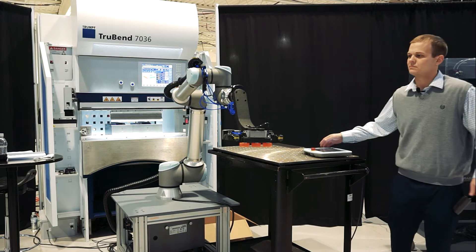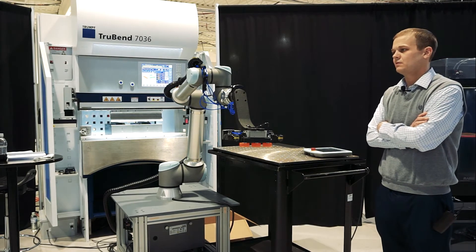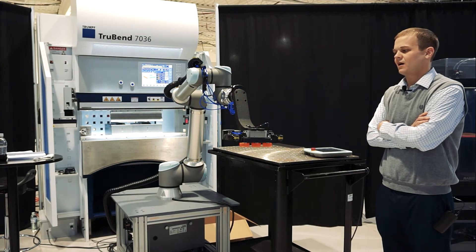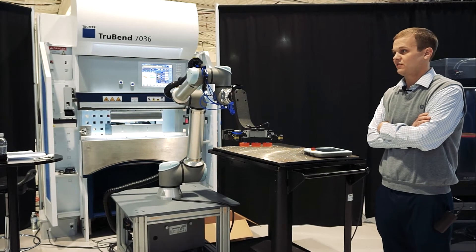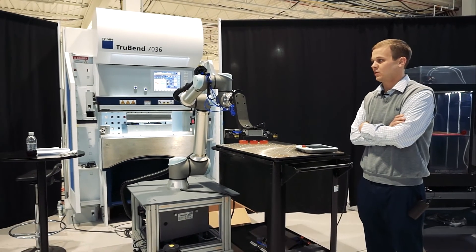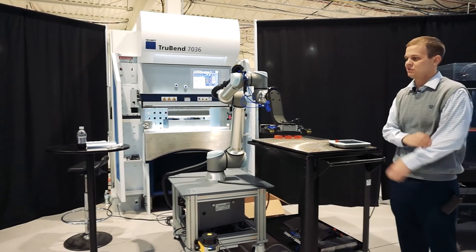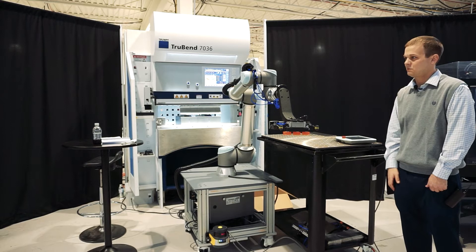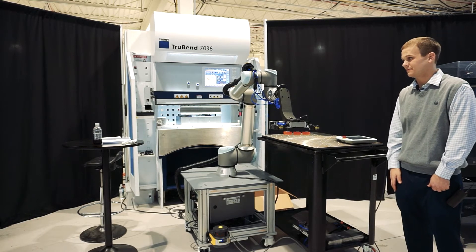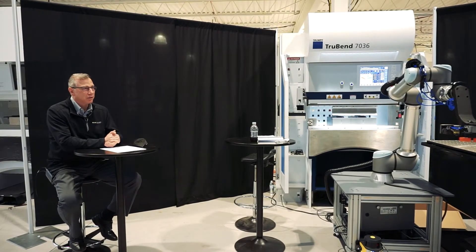What voltage does it run on? If I want to move it around the shop, do I have to have 220, 440? Actually, I have one of these in my office at home that I do programming with — it's a 110-volt setup. One of the largest benefits of the collaborative robot is you don't need a certified electrician to run three-phase power. Plug and go. That makes it easy to move it onto a deburring machine or something like that.